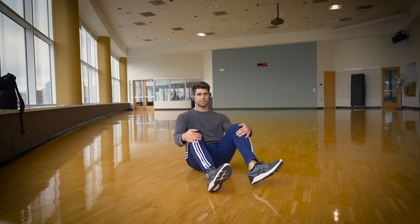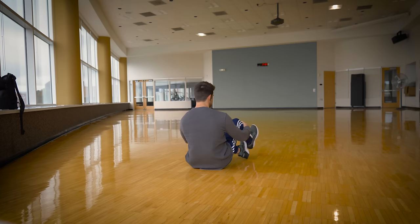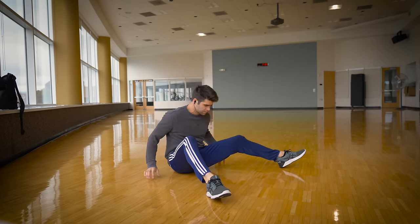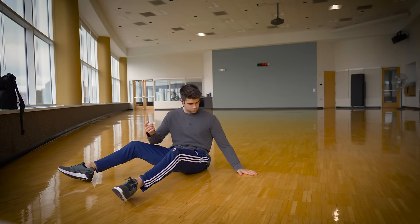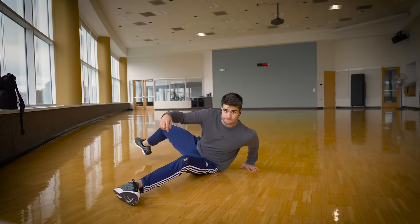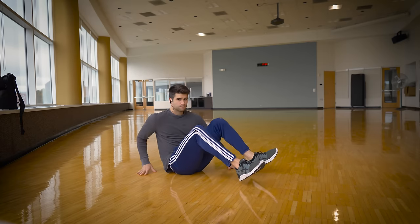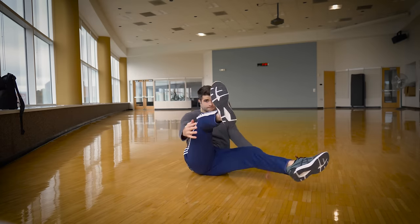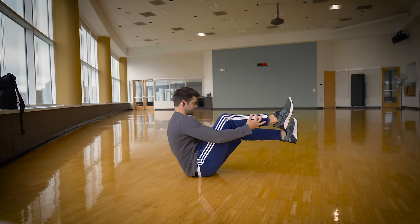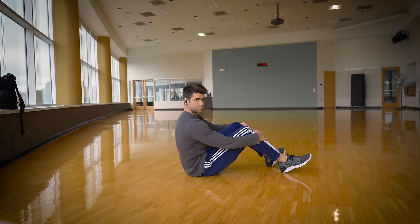Before we learn the windmill, we need to learn the backspin. And before we learn the backspin, it's beneficial to learn the buttspin. It's a lot easier and will help us learn how to channel our momentum into a circle. So sit down on your butt on the ground. I'm placing my left hand down because I go counterclockwise. I'm going to kick my right leg out past my left leg, and then as I bring my left leg in, this is going to create that momentum — simultaneously pushing off the ground with my left arm as I bring my left leg in after throwing my right leg over. This creates the momentum.